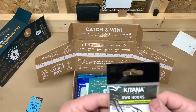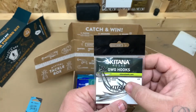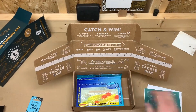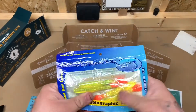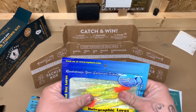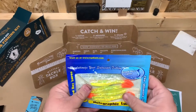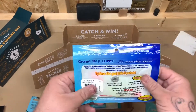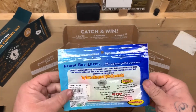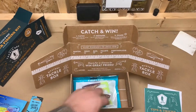They included a pack of Katana hooks with some really good points on them, along with the normal paperwork that comes with your mystery tackle box. We also got some holographic lures by Grand Bay Lures. They look like they have an oily sheen on them — you can tell in the package. These are the Boot Tail Minnow four-pack, four-inch. They'd be really good out there catching specks.